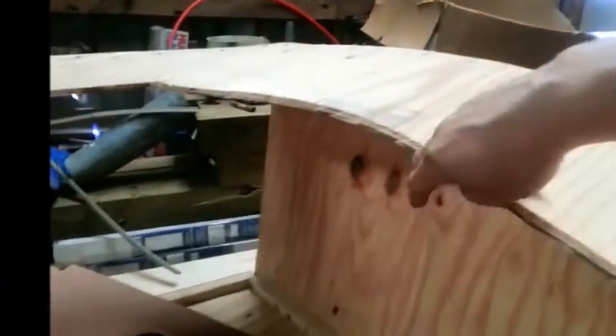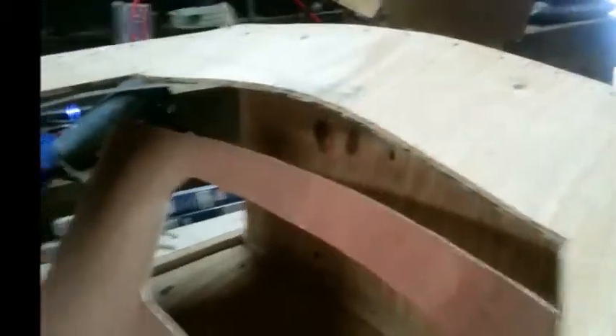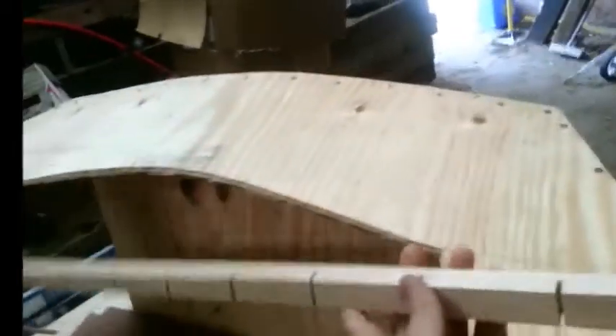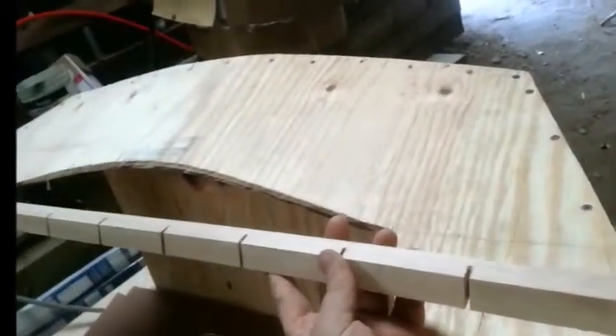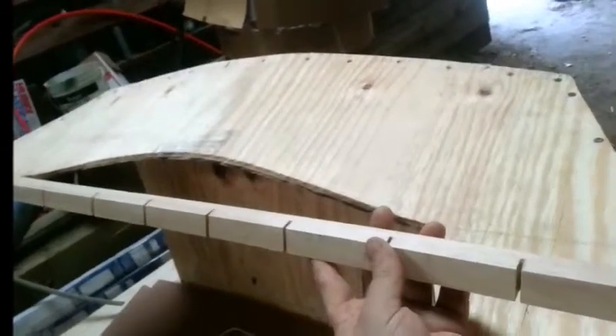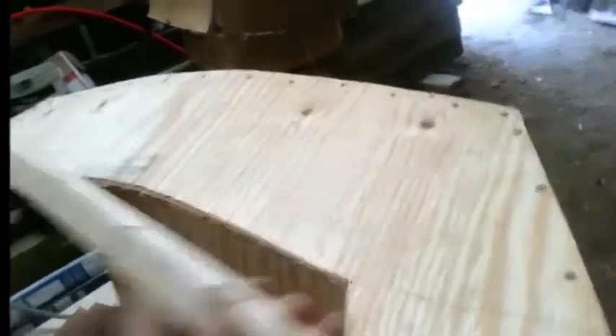We're getting ready to attach a stringer to the aft end of the cockpit here to support the top of this lazarette panel. This panel is going to curve both this way and that way. To do that we've put some curves in this piece for the stringer, but it still does not want to follow that curve, so we're going to try steaming it.